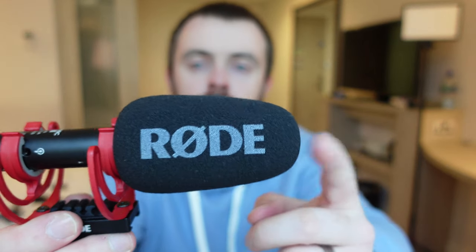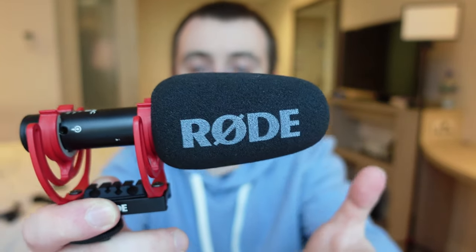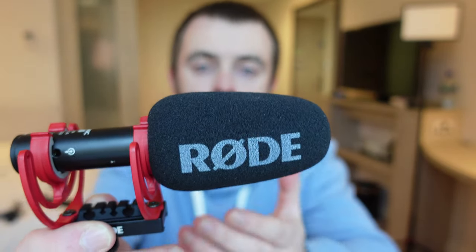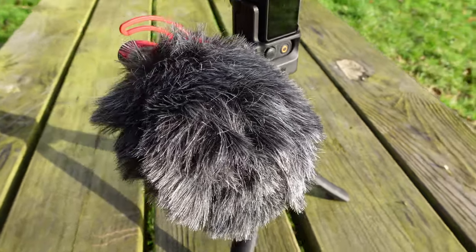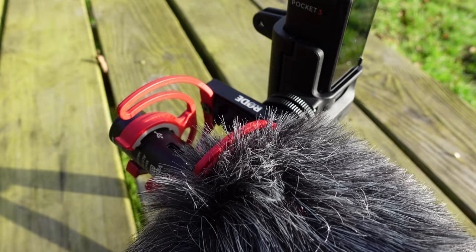It's a shotgun microphone so it's going to pick up sound from the direction you are pointing it in. If you've got it pointed away from you it's going to pick up sound from wherever the sound is coming from. The only problem with this is it doesn't come with a windmuff — you need to buy that separately. It comes with a foam detachable windmuff and you can also buy the furry windmuff. I recommend if you're going to be doing a lot of vlogging outdoors, do buy the furry windmuff as well.